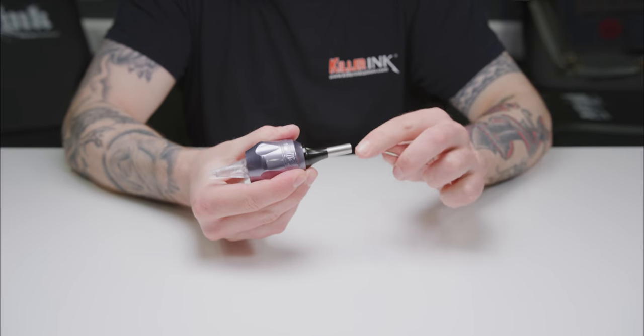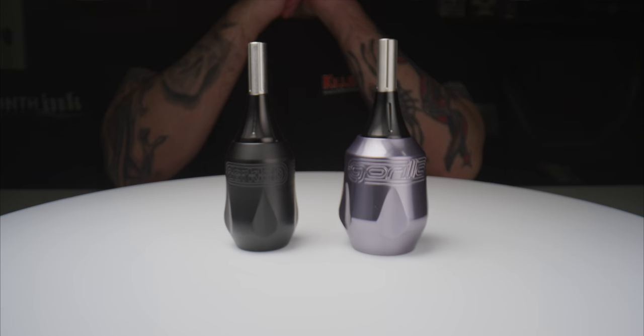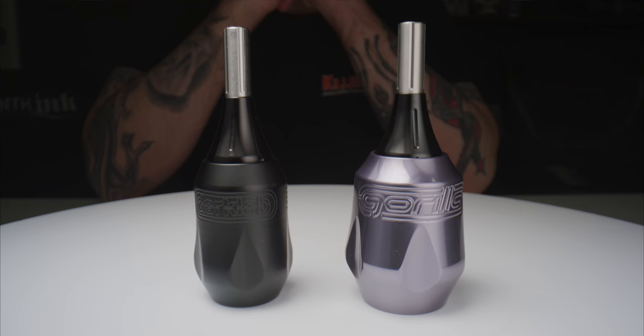As you can see, the main difference between the two grips is the size. The Gorilla Click Ergo Grips have been ergonomically designed to fit naturally into your hand, and the large size eliminates the need to cover it with a lot of grip wrap.